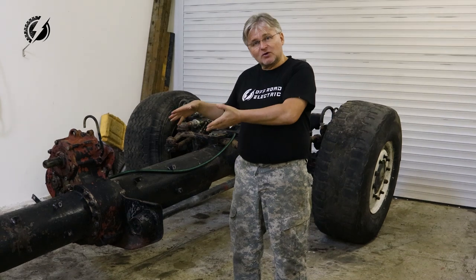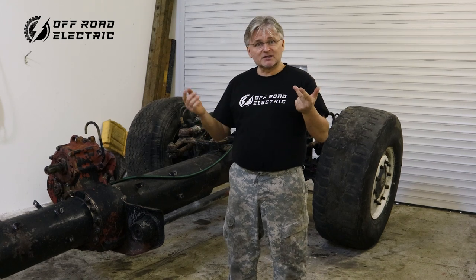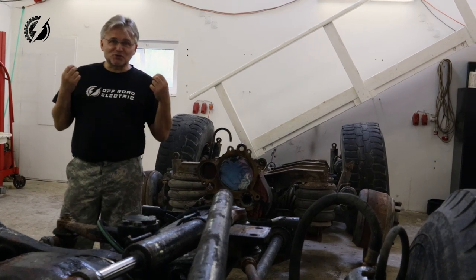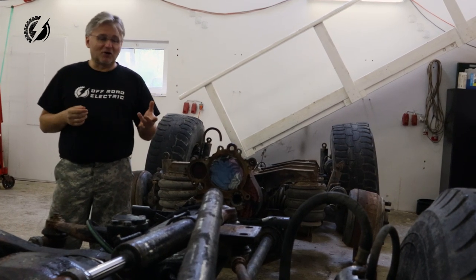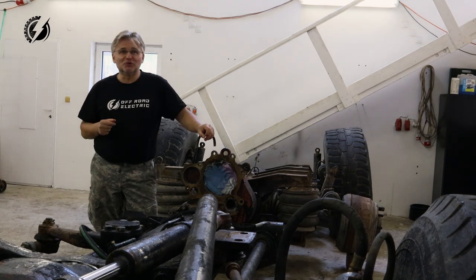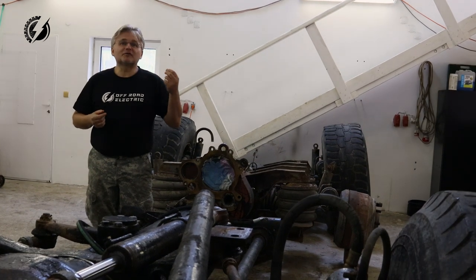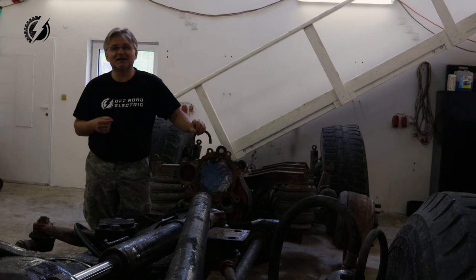By the way, what you can see here is already free — I sold the engine, transmission, and two good tires and already got my money back. I think this vehicle will be absolutely unique. I'm combining the amazing off-road performance of the Tatra chassis with modern electric motor technology. The Nissan Leaf motor — one of them has 80 kilowatts and 280 Newton meters and is overbuilt from Nissan. Some people get up to 300 kilowatts from this motor.